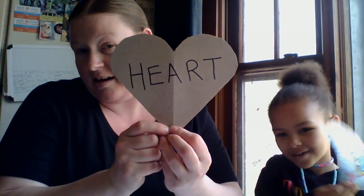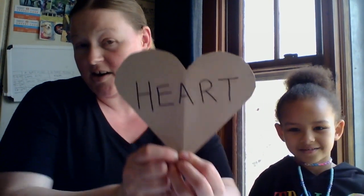Today we're going to make something. We're going to make a heart. What letter does heart start with? Does anybody remember what letter this is? Is it an H? It is an H. H is for heart.